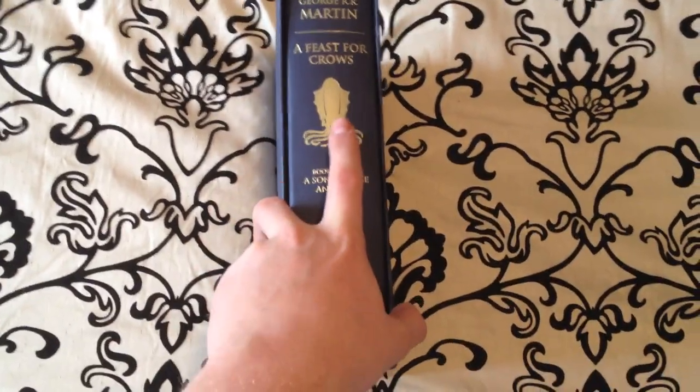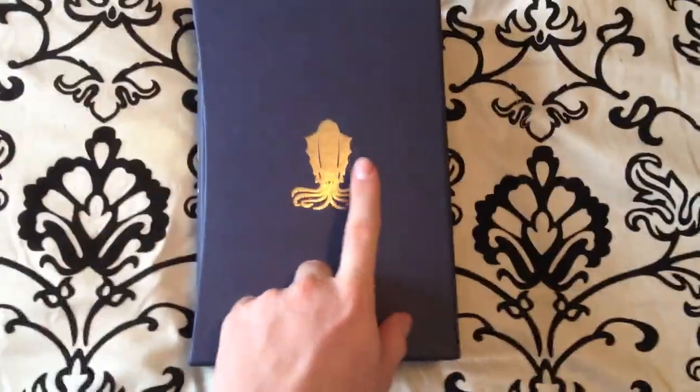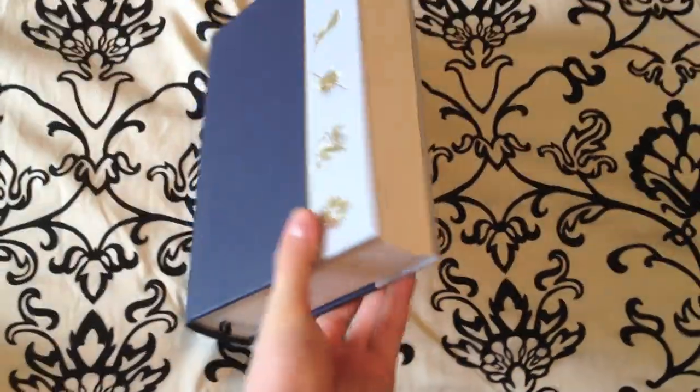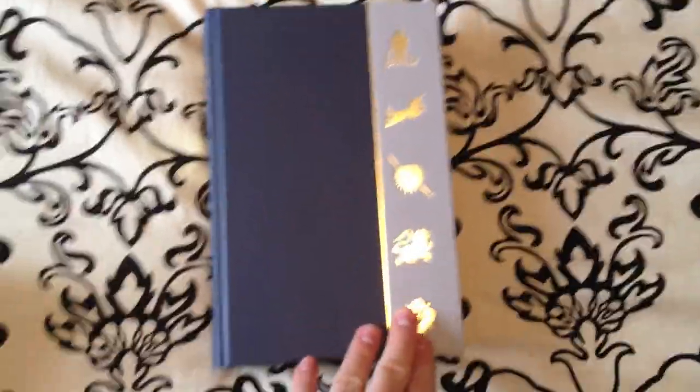You'll see the kraken, the house sigil, on the spine and on the front cover. Let's take a look at the inside — like all the other books, it is three-quarter bound in this blue buckram type material and one quarter bound in a gray color with the sigils of the houses on them.